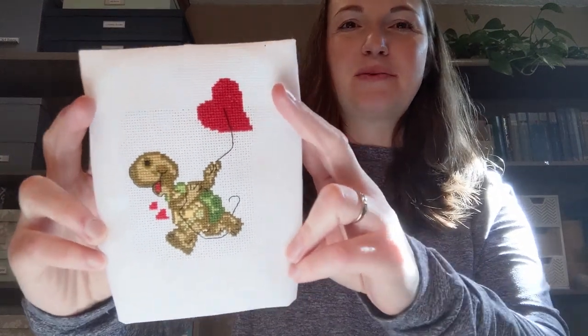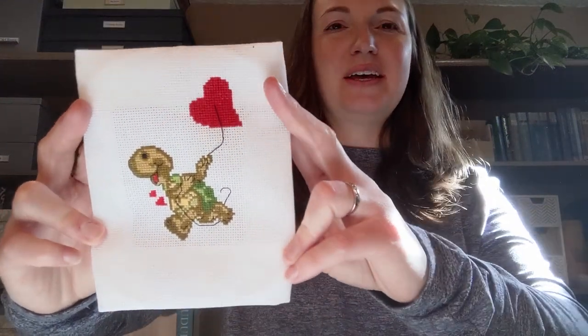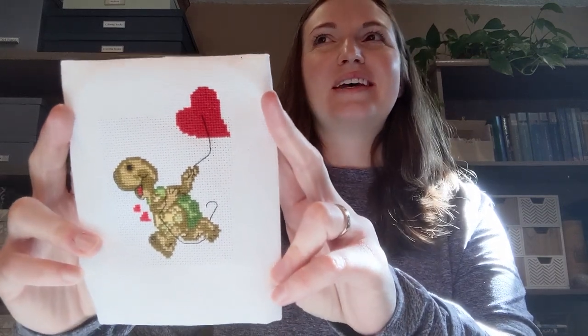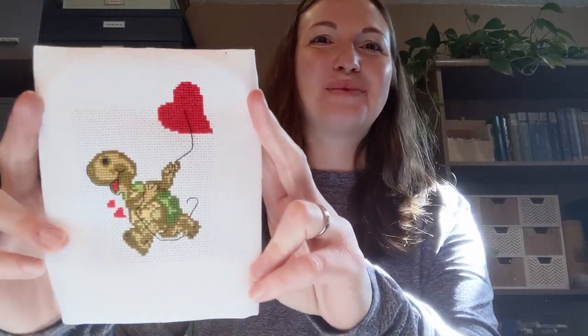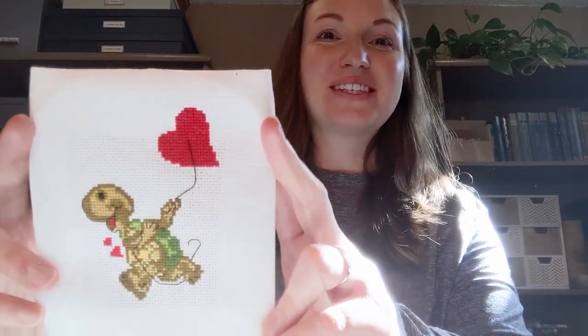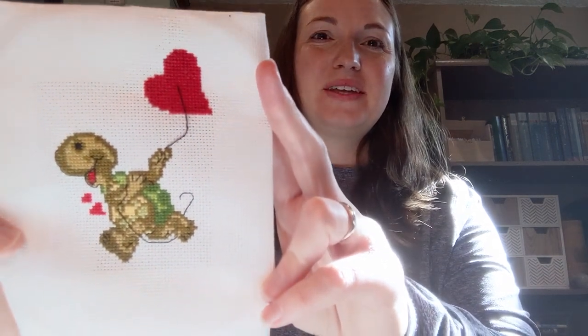I want to be a little more selective with my seasonal decorations. When I take down Christmas, I leave out some greenery if it's more winter than Christmas, but at the beginning of February I take all that down and it feels cold and empty, so being able to put up some Valentine's Day things would be nice. I think he turned out really cute and really simple. I started stitching this on 14 count Aida and did not like it at all, so this is 18 count white Aida with two strands of DMC. That's my little turtle.